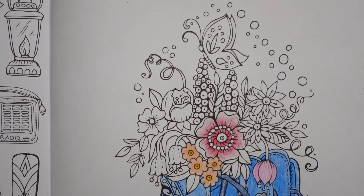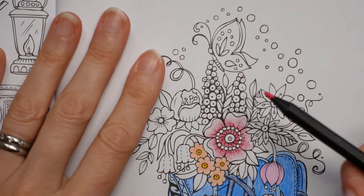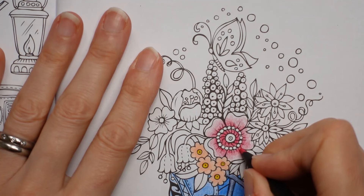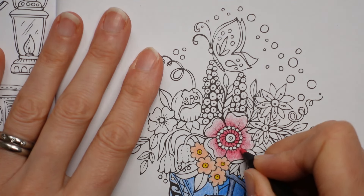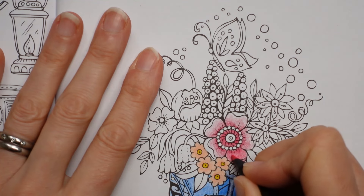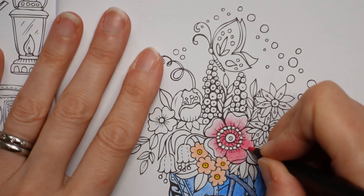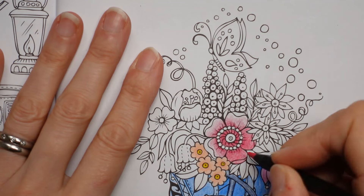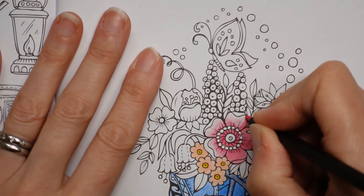My next colour is going to be Watermelon — this is from the Black Widow set. Again it's a red but a sort of pinky red, so I think it will work well with this one. I'm going to go over the top of everything and then fade it out towards the edge and hope it sort of brings it all together. It does look quite pink, doesn't it? That's okay — you've got a pink here but it's really different, so we might put in something really scarlet-y as well.